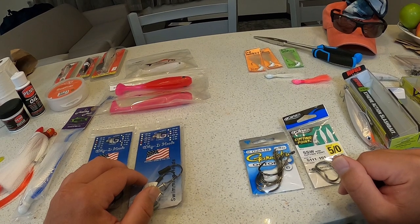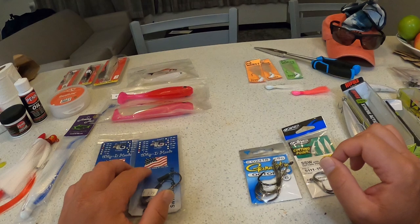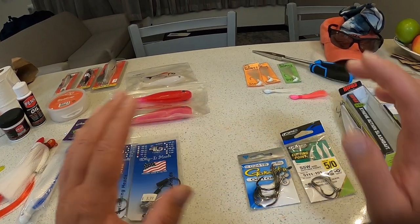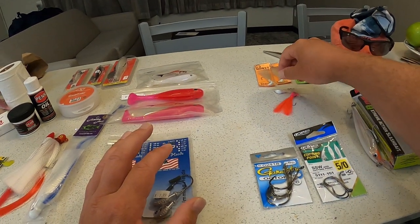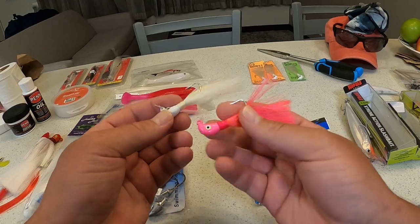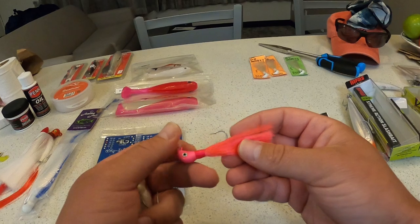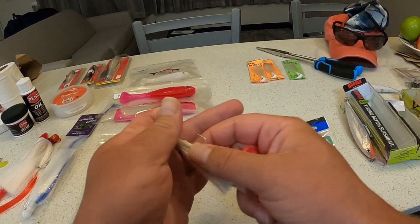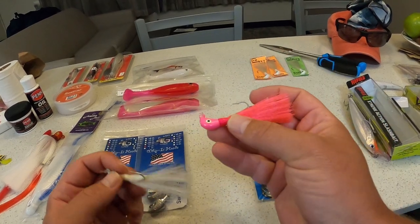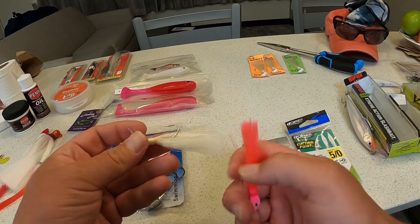Right off the bat, if you come down here to Florida you want to buy fishing lures in the two main colors that seem to be working: white and pink. I was recommended pink, but because white has been working so well I've been sticking with it. I have been catching a few jacks and ladyfish on the pink bucktail jig.